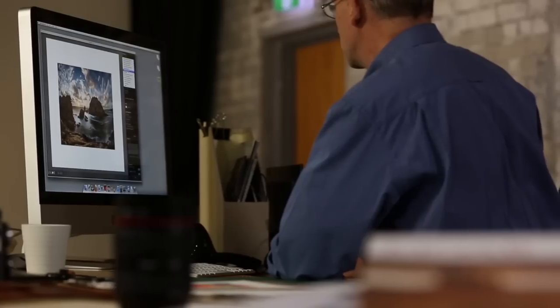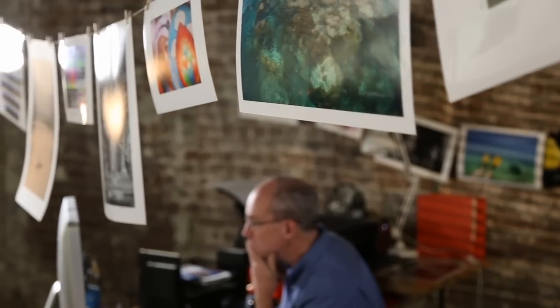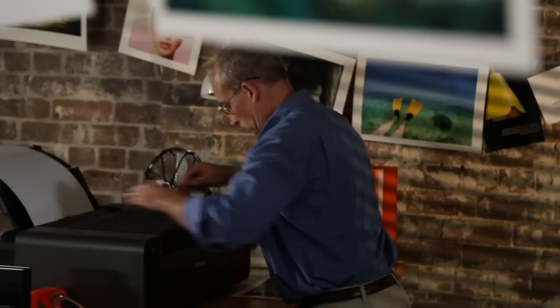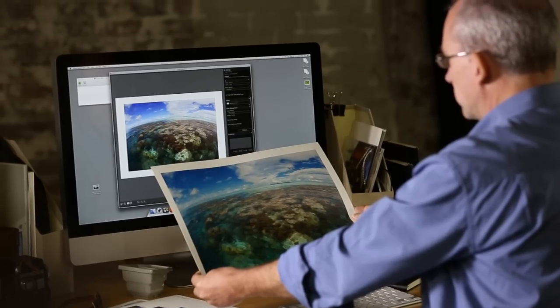Once you have those two things set up — brightness and colour range — the printer driver has a pretty good idea of what you are seeing on your screen. And since it knows what paper you are printing on and how the prints will be viewed, it can make a print that looks very much like your screen. Pro Mode is a step up from just making a print and then adjusting the printer's output to get what you want. It gives you a way to predict what your prints will look like with surprising accuracy. It's not a full-on colour management system, but for those who don't want to go down that rather more complex path, Pro Mode will be perfect.